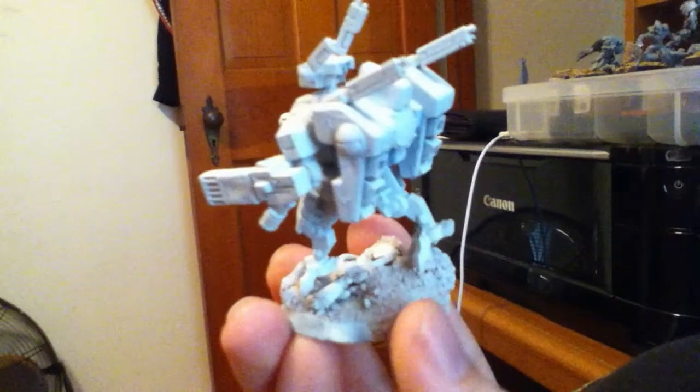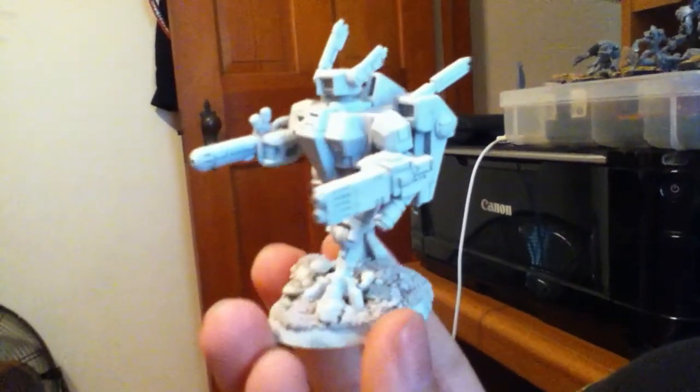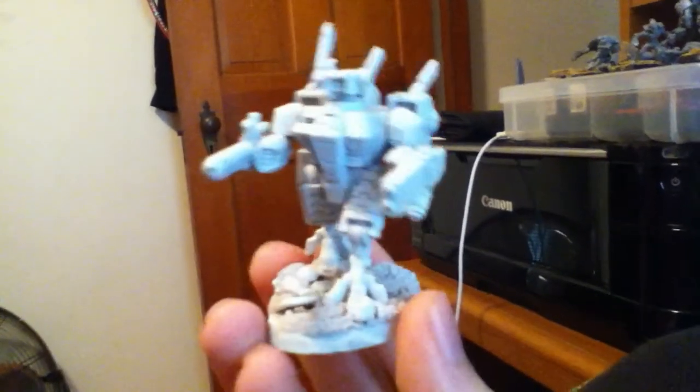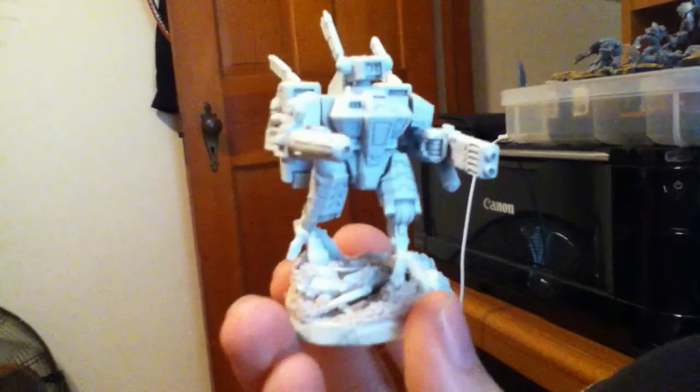I haven't been playing — I collect mostly. I would love to play, but most of my buddies have stopped playing or don't have the time to play. Please tell me what you think, and thank you everyone. Thank you, and good night.